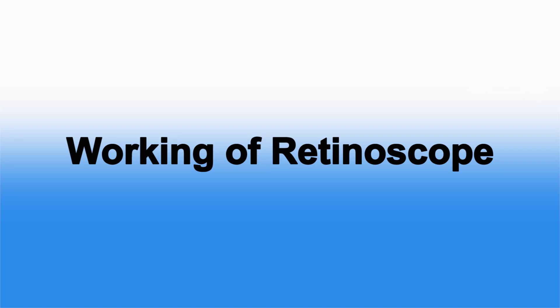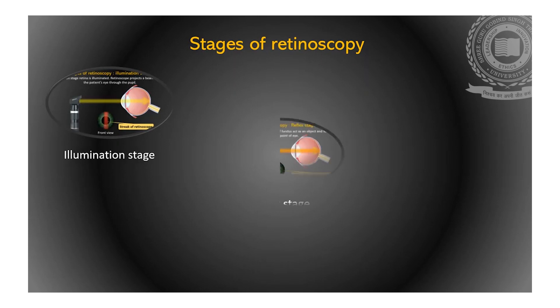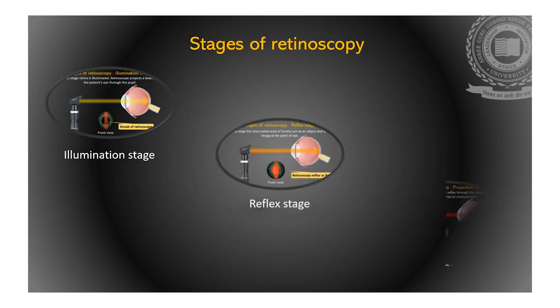The working of retinoscope can be understood in stages. The stages involved during retinoscopy are illumination stage, reflex stage and projection stage.